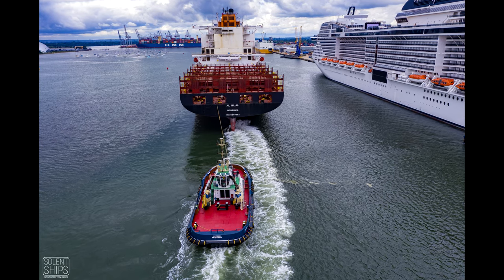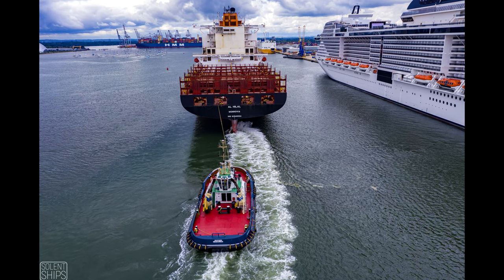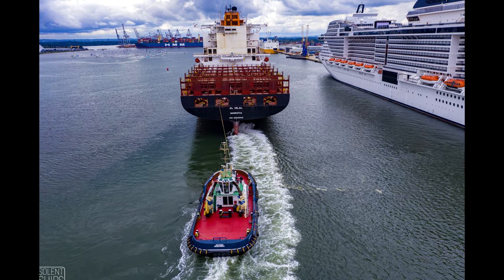Got the HMM Dublin at the end of port there — she is a monster. It's not a bad little shot this. I like the deck on the tug being red; it really suits the aerial.